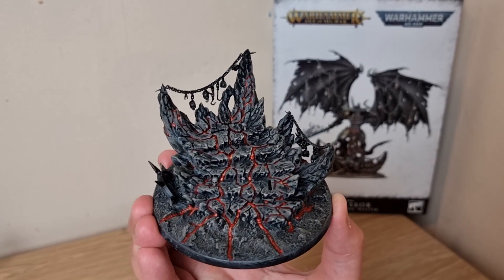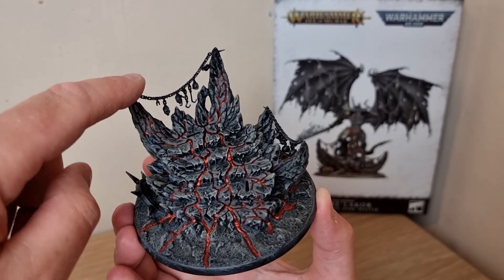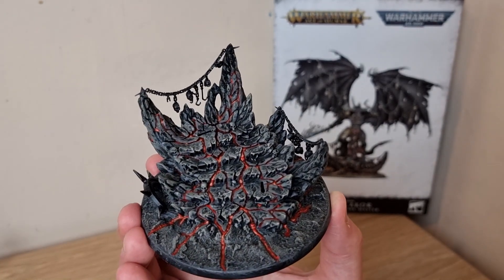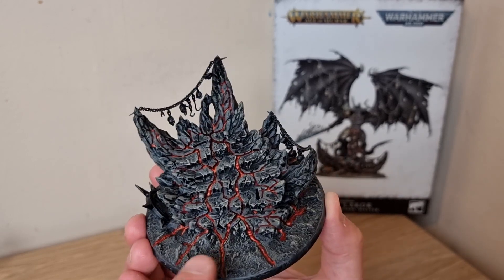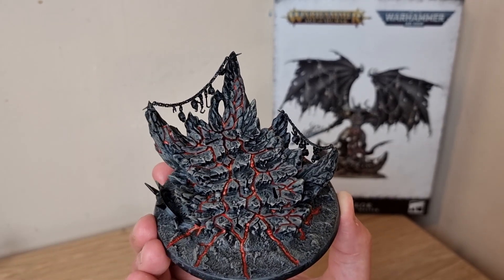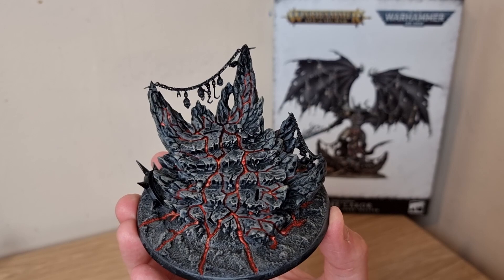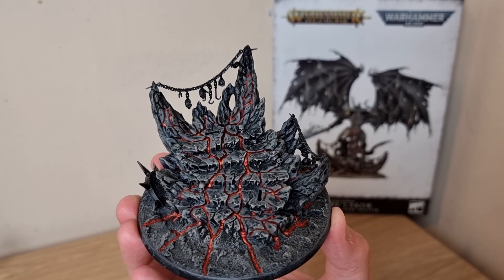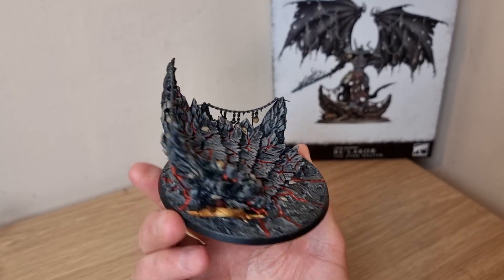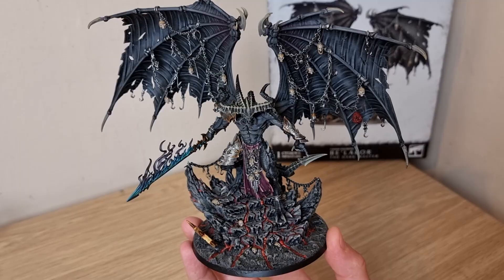The next stage is the metallics and the skulls. Just like with the main model, I'm going to paint the metal with Iron Hand Silver, then wash it with Nuln Oil, and then highlight it with Stormhost Silver. For the skulls - and there are a few in the actual base itself as well as on the chains - I'm going to base them with Rakarth Flesh, then use Skeleton Horde, then a little bit more Rakarth Flesh just to highlight over the nose bridges and the eye sockets, and then Screaming Skull to finish them off. The extra bits on the base are now done - you can see all the skulls, the metal, and I've even done a black rim on the base.